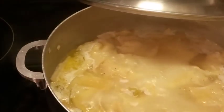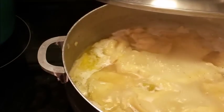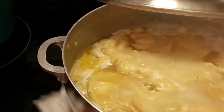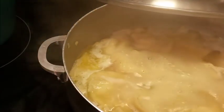Okay y'all, I'm going to let these cook. Sorry, I'm trying to wipe up my stove. I'm going to be back with the final result.